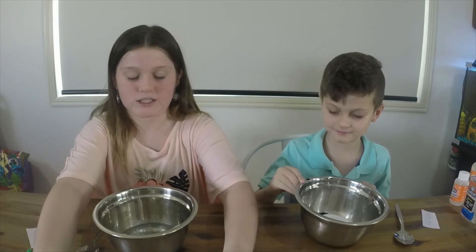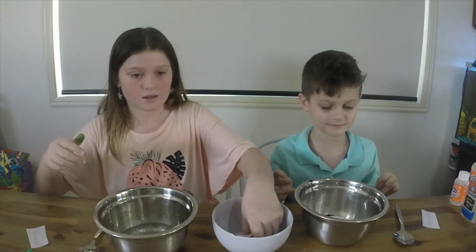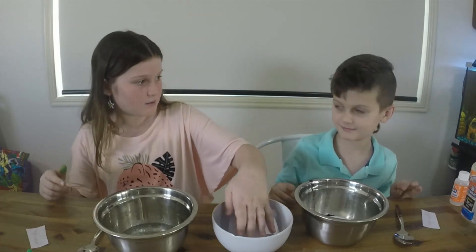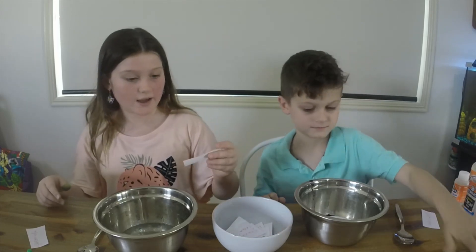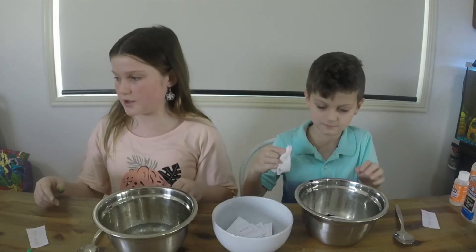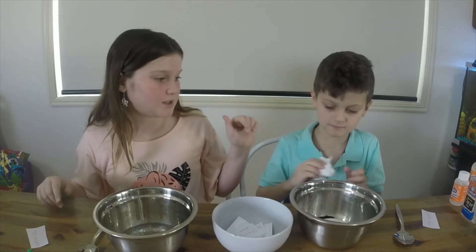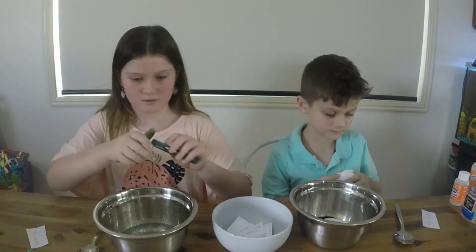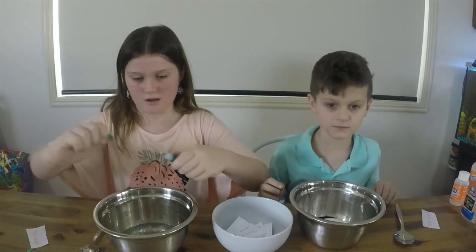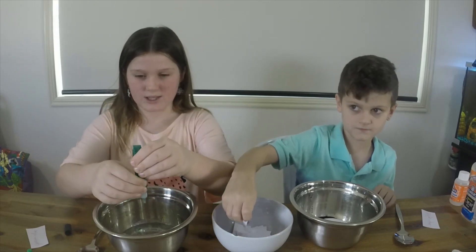Let's move on to random ingredients like shaving cream and stuff like that. I got glitter! Would you pass me the green dye? Can I add glitter please? I'm adding green because green matches — glitter glue! Yeah, the glitter glue stuff. I'm adding green because green matches.